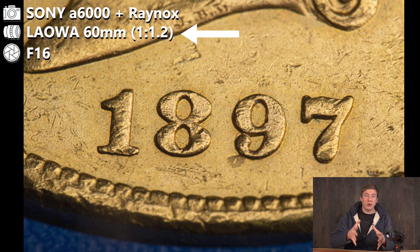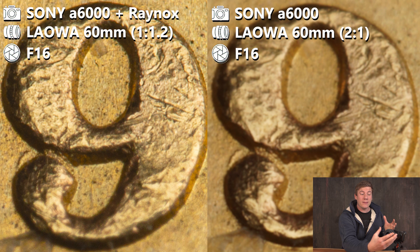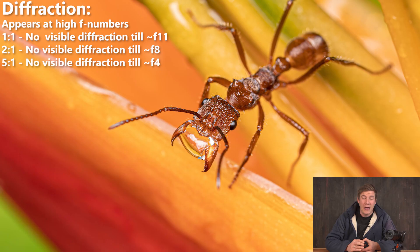I shot this example at 2x magnification at f16, just a little exaggerated to show you the result. At f16 there is no resolution left. Using the Raynox to pull back the lens, the result is actually pretty sharp. So if you already own one of the lenses which supports 2x, I really recommend thinking about getting one of those adapters, because then you can shoot at a higher aperture without losing any image quality — and the higher the magnification, the more diffraction will appear.